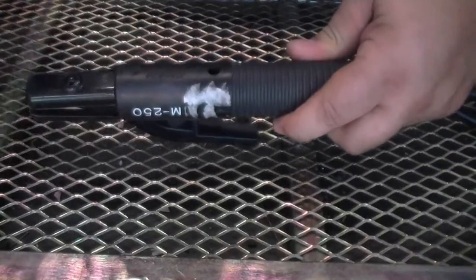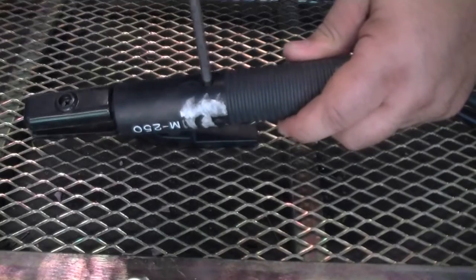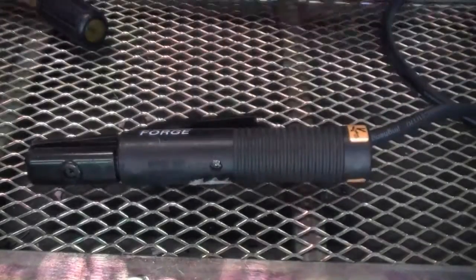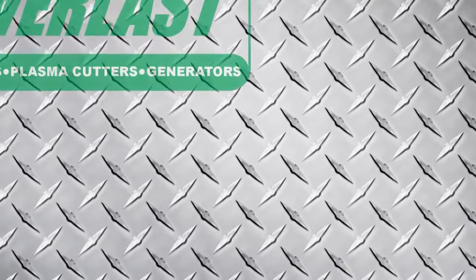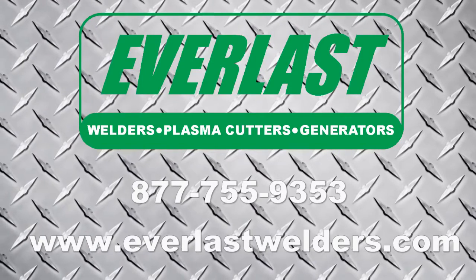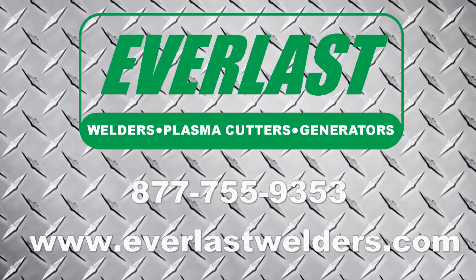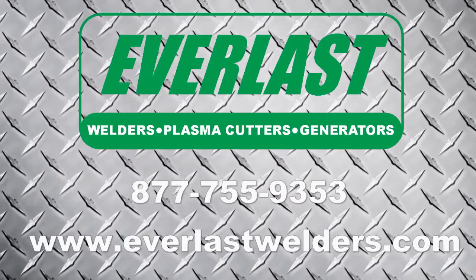Do not force the cover down too far or you will deform the handle. Thanks for watching today's video — we hope that it's been helpful. If you have any questions about the electrode holder that comes with your Everlast welder or about the welder itself, please give us a call at the number listed above.